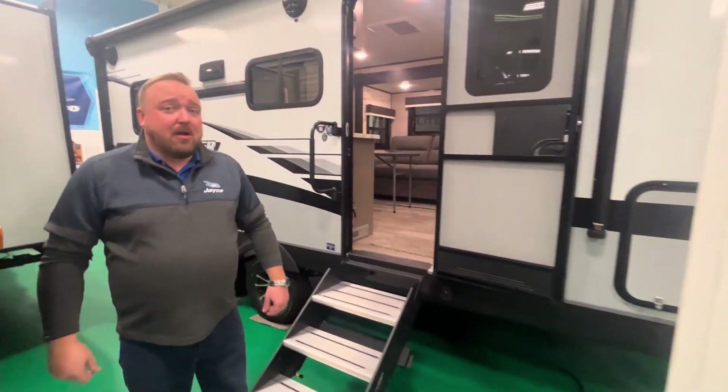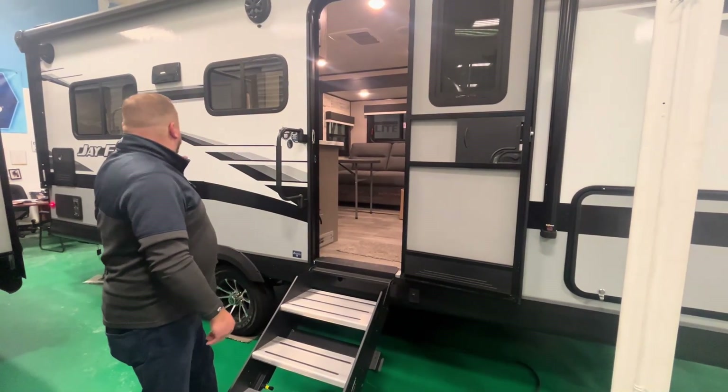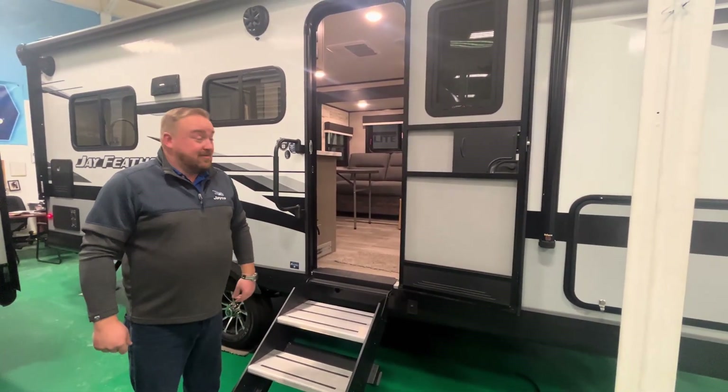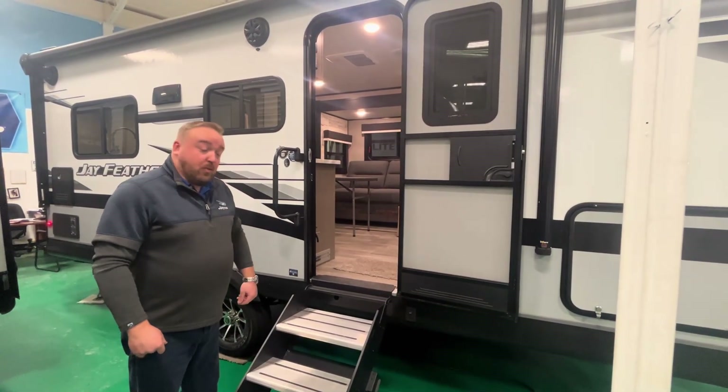This is the 19 MRK, so if you're looking for a travel trailer that's small in size, tandem axle — the Jayfeather — 2023 models. There are only a few of these kicking around still, so you've got to jump on them while they're here. The 2024s are coming in, so we have to move them.